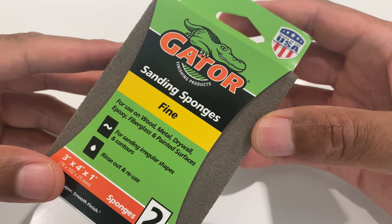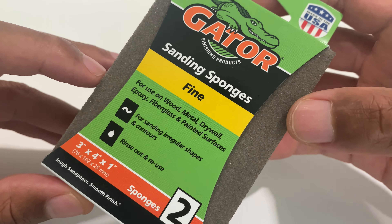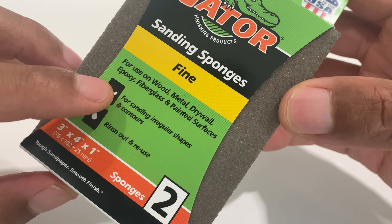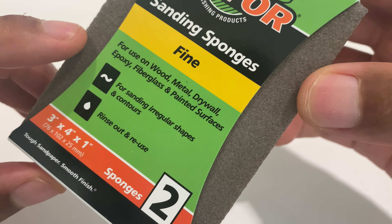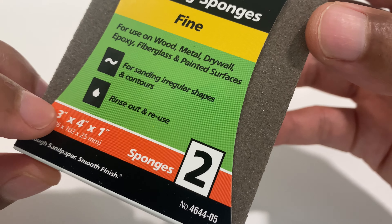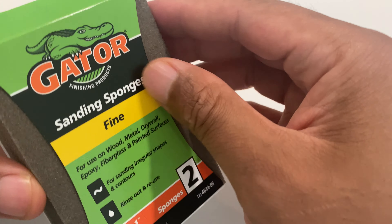Right here I have Gator sanding sponges. This is the fine variety. It's for use for wood, metal, drywall, epoxy, fiberglass, and painted surfaces. It's for sanding irregular shapes and contours. Rinses out and you can reuse it.